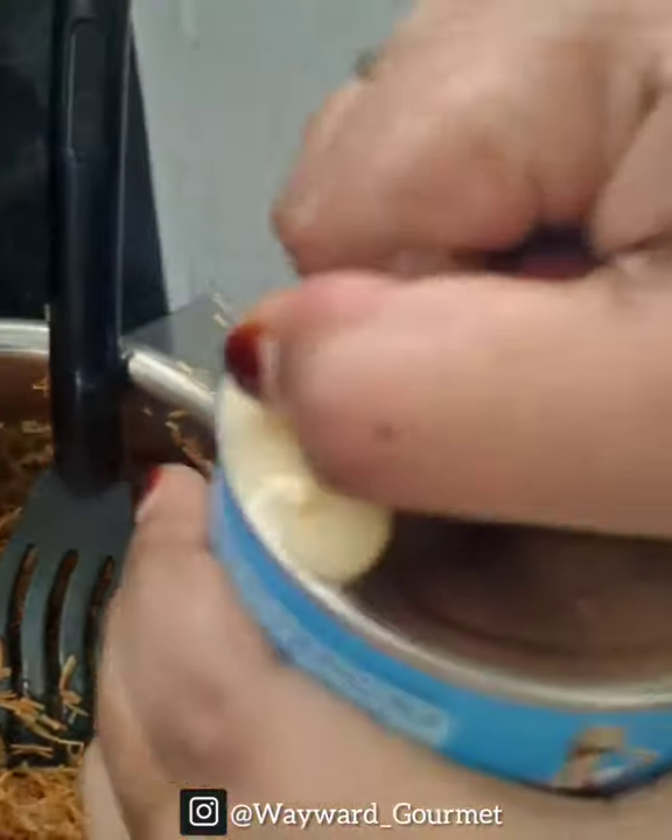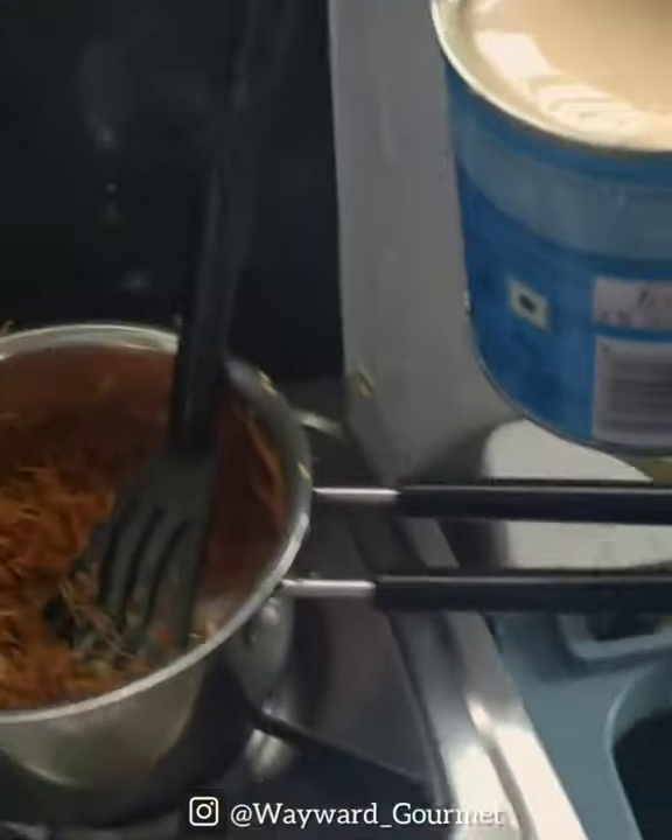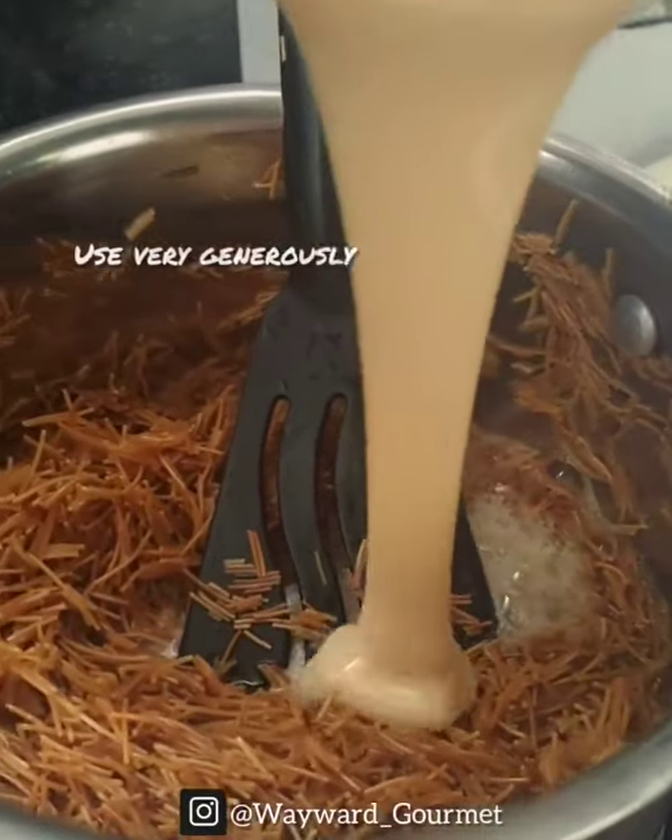Now I'm going to add milk. I'm going to make a full tin. I'm going to add a little bit more. I'm going to taste it.